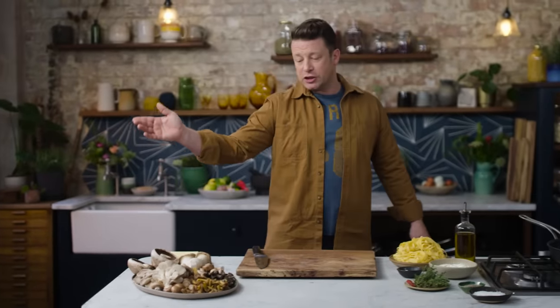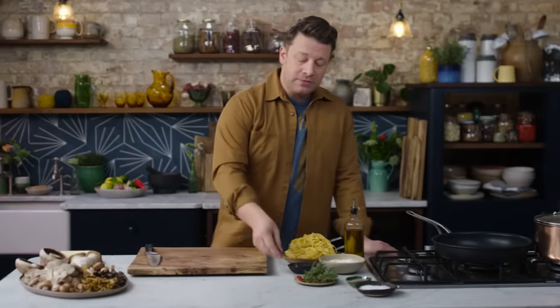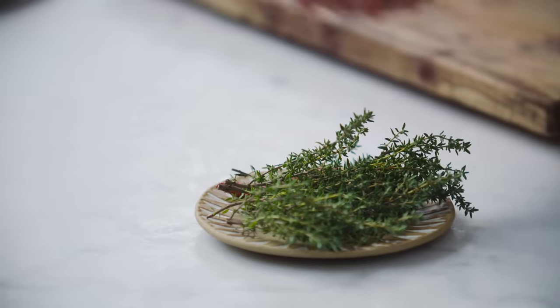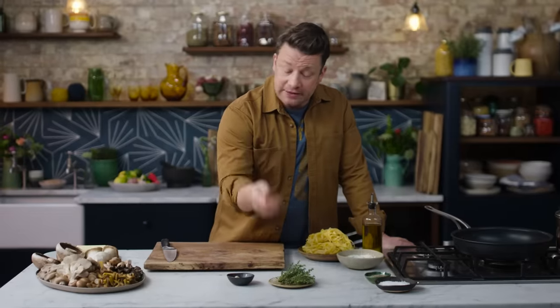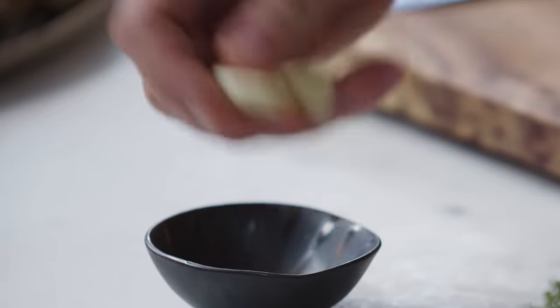We wash those if you wish. Let's talk about flavouring. I'm going to use thyme today — of course you could swap that out for any other woody herb. I'm going to use dried chilli, just a little bit, and then of course garlic.